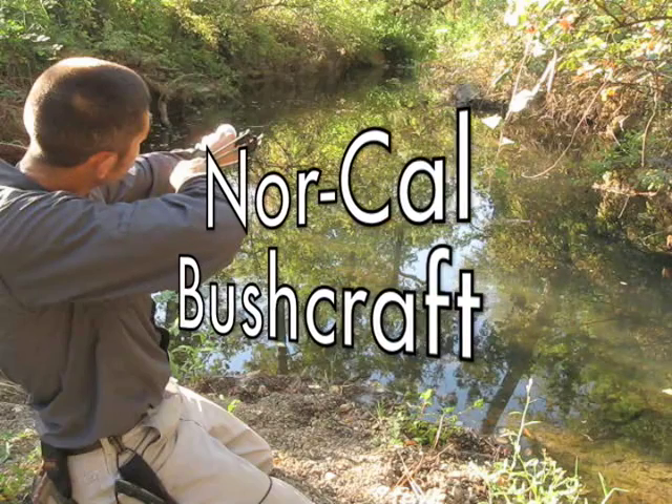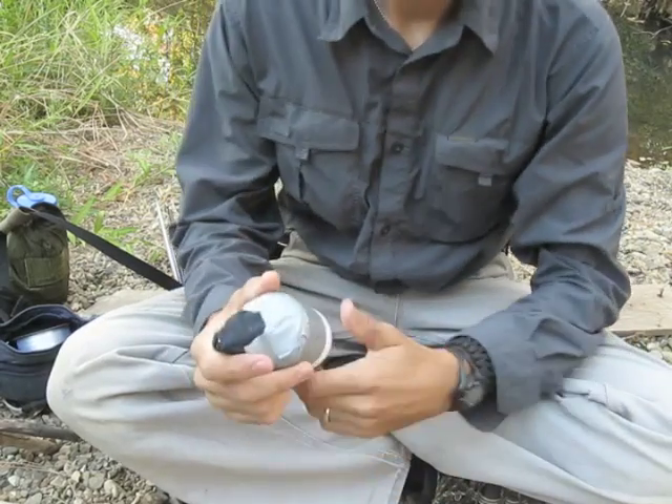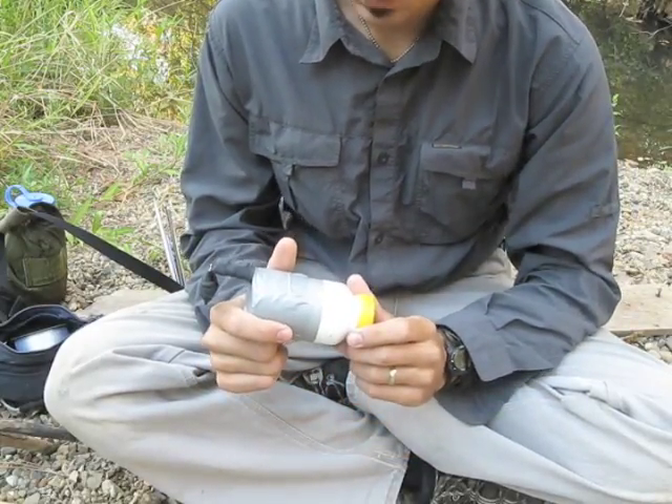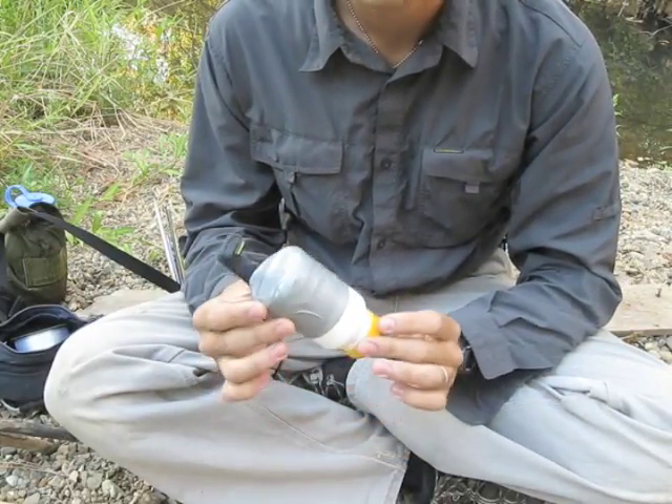Hey, this is Matt with NorCal Bushcraft. I'm going to show you my bow fishing kit this morning. I made this up last night.